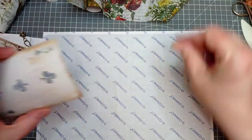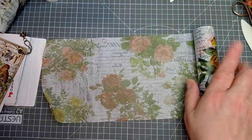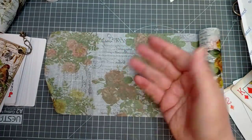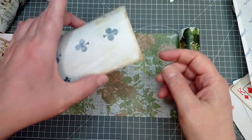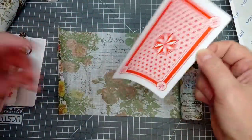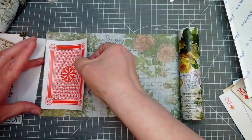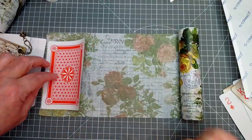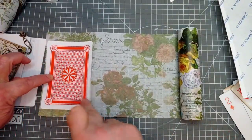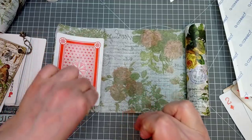I'm also not too bothered if I get this completely even or not, and you'll see why when we get to the next bit. Now I'm going to grab my collage paper. I like to put my collage paper down front side down, and then I'm going to put my card to my paper. Because they're playing cards, it doesn't matter if you get this right way up or not — you can decide which way up you want it after.